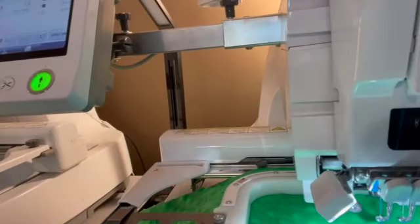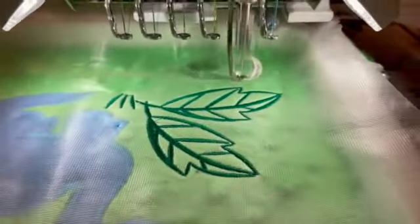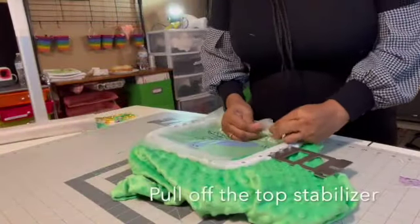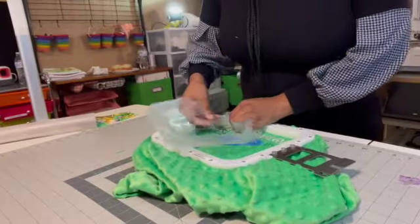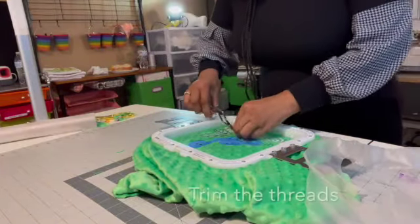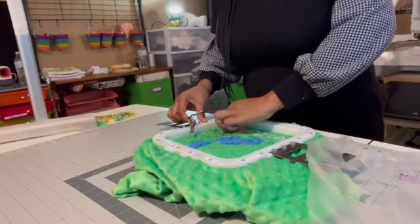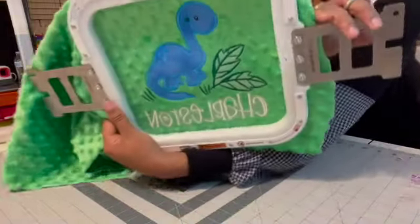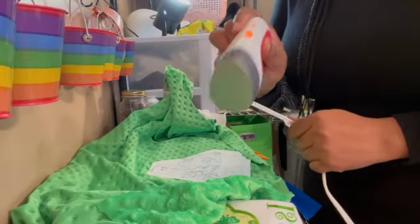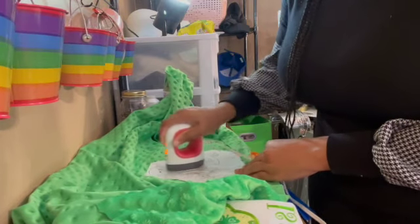We're going to let this stitch out and I'll come back to check. I'll pull off the water-soluble stabilizer that went on top — here is my cute design! Now I'm going to take my iron — this is the Cricut Joy — and iron the applique from the back. You don't want to do it from the front because you might flatten those dots and ruin the cute fabric.